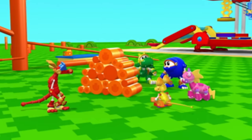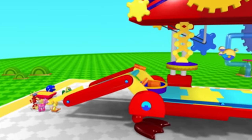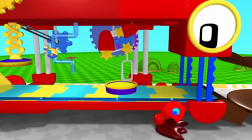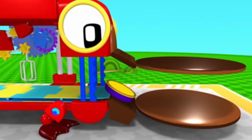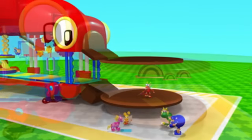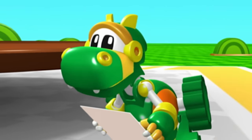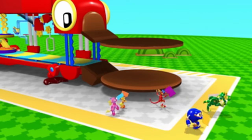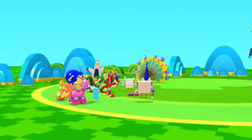Now let's load this wood into the platypus paper maker! Paper! Cool! The origami owls should have enough paper now to make their special creation! Animal Mechanicals, mission accomplished! Hooray! Here you go, owls! Lots of nice new paper!